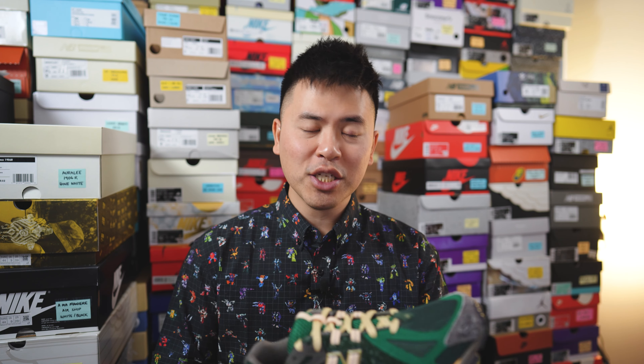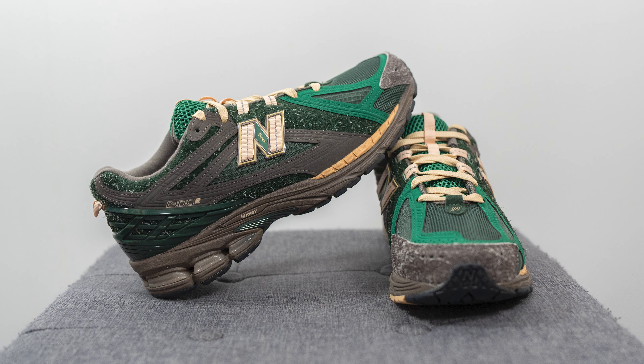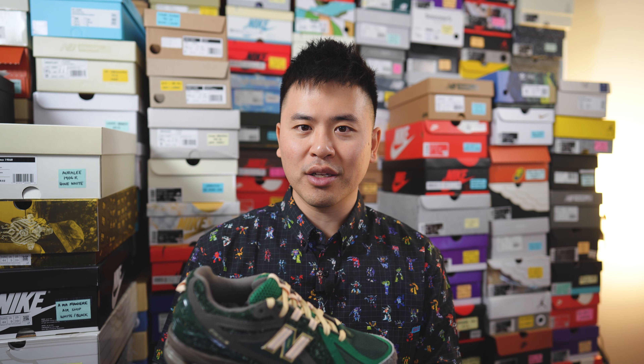Last but not least, from a quality and craftsmanship standpoint, the materials on the upper definitely feel more upgraded over the typical performance-oriented look of the 1906R. The use of suede and nubuck really lets you feel the difference in quality — I was happy about that. From a build and craftsmanship standpoint, there weren't any major issues I could see. Glue stains were minimal, the stitching was good, and the panels were placed and stitched on consistently. Even though there's no Size branding on the shoe, being a Size exclusive colorway, it does feel a little more special compared to a typical general release.